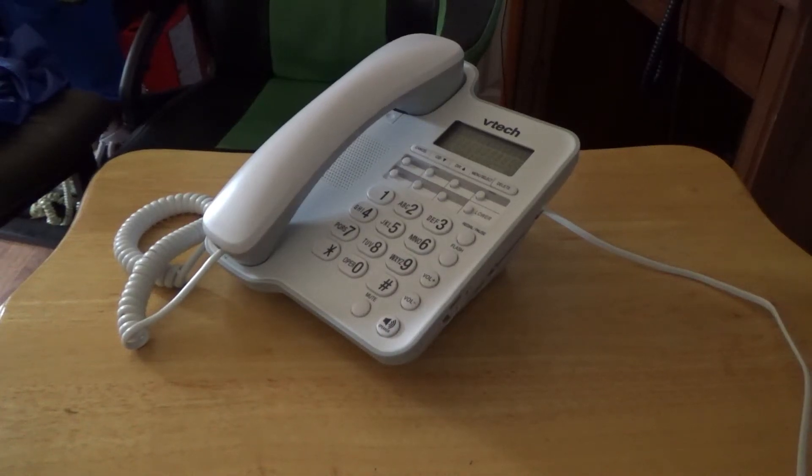Hello again, this is Jonathan Ryerson Hotel and today we're going to be looking at another telephone. This one is from VTech and this is not a trimline telephone because the touchtone keypad is on the side. So anyways, let's review this telephone, shall we?